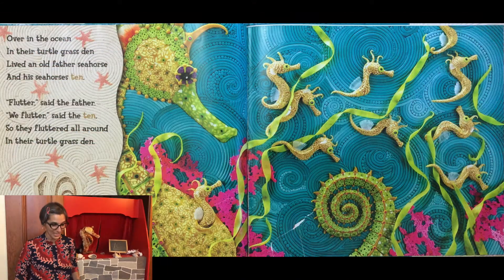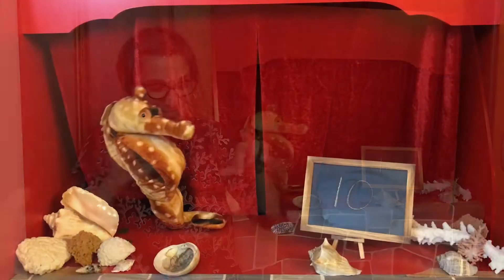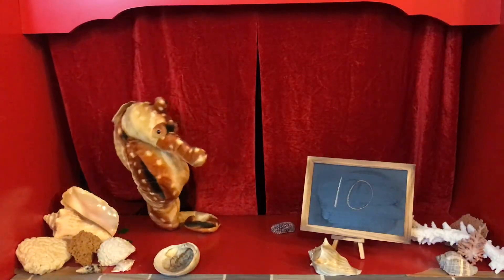Over in the ocean in their turtle grass den, lived an old father seahorse and his seahorses ten. Flutter, said the father. We flutter, said the ten. So they fluttered all around in their turtle grass den.